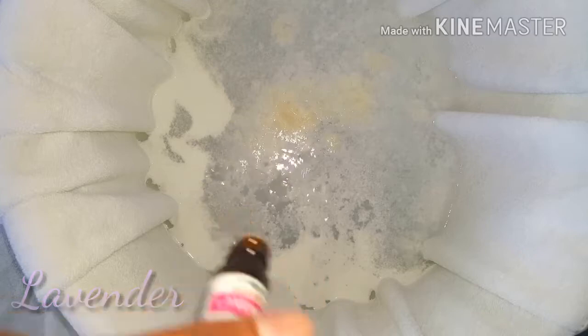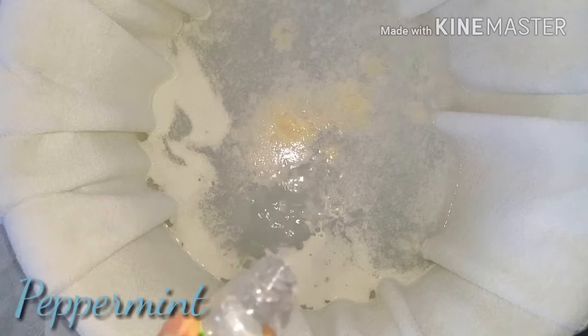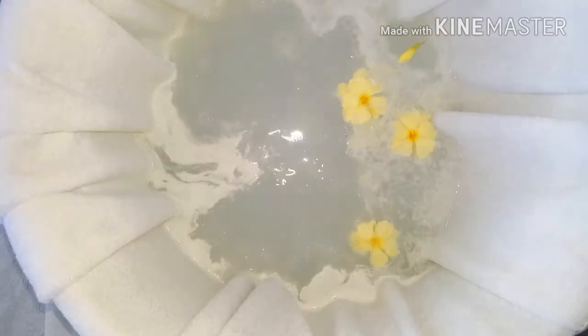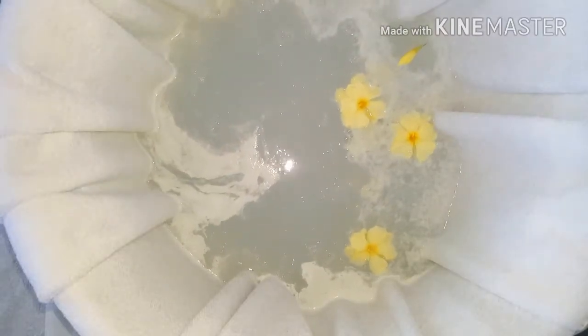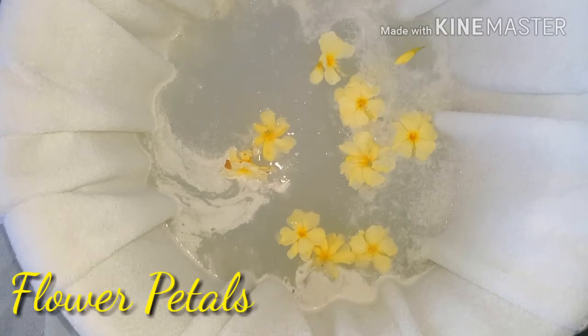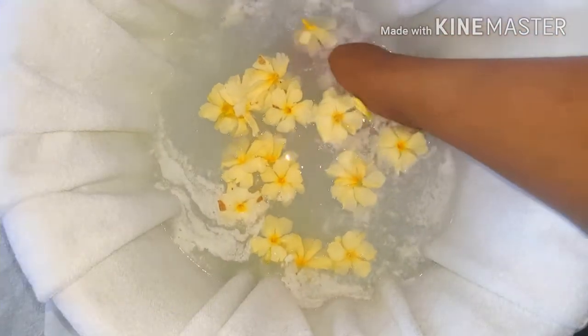I'm also going to add some essential oil — this is optional, but I'm going to add some tea tree oil, lavender oil, and peppermint oil. They have antifungal and antibacterial properties which really help to fight and get rid of any bacteria you might have around your toenails. I'm mixing all that together and, because I'm a little extra, adding some flower petals to give it that nice spa-like feeling.